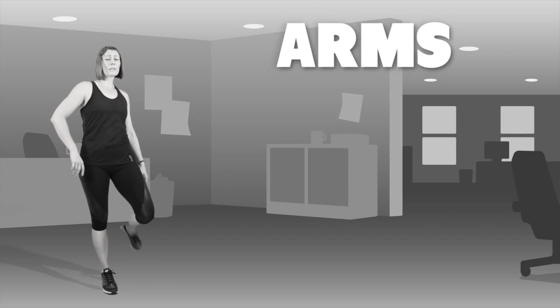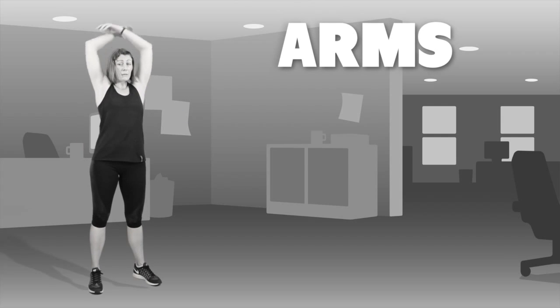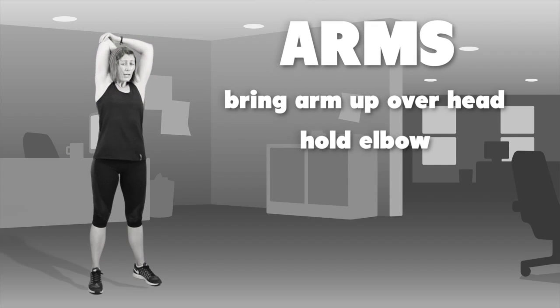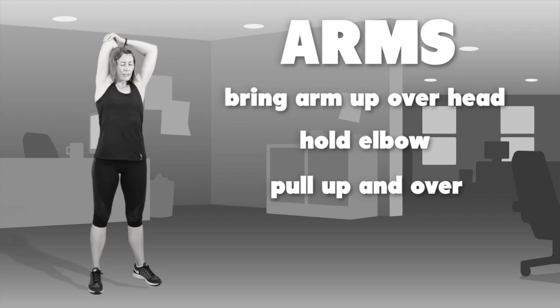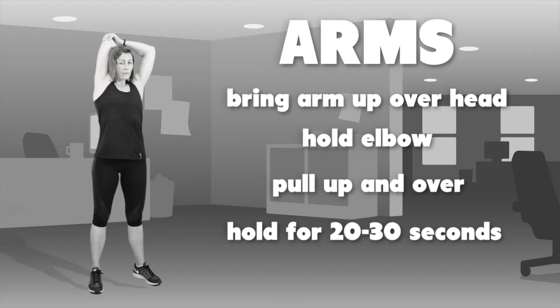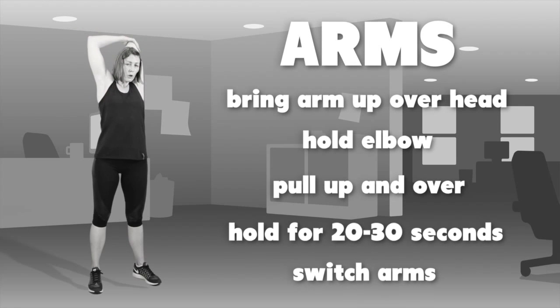Now we'll stretch our arms. The first stretch we'll do is our triceps, from when we did our dips. Bring your right arm up over your head, hold on to your elbow and pull up and over. Hold that for 20 to 30 seconds and then switch arms, holding on to your left arm at the elbow and pulling it over.